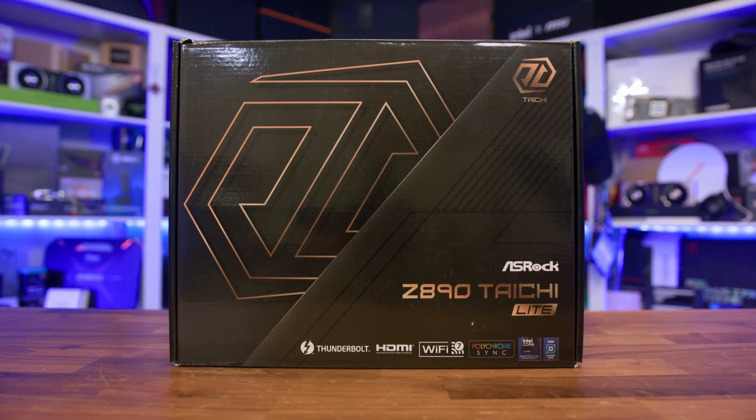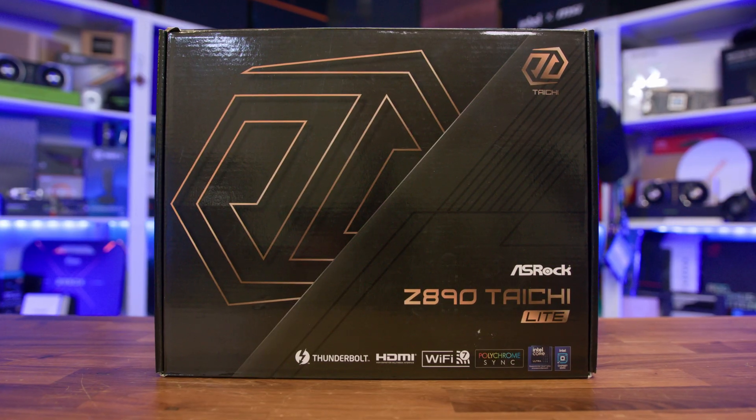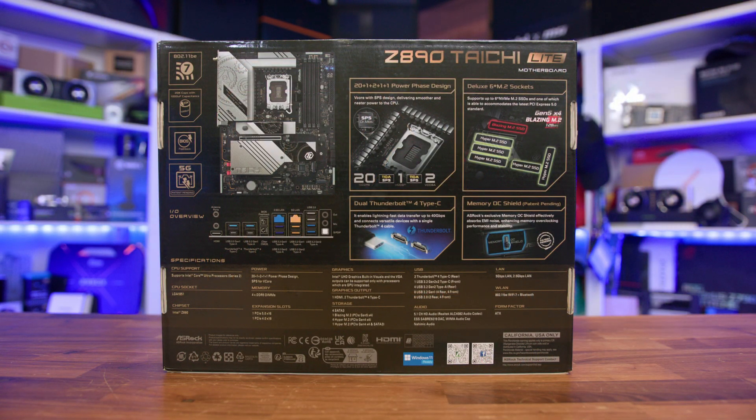Kicking things off with the unboxing — the packaging itself is typical ASRock with a simple but elegant design on the front, featuring a simple logo and model name, along with some key features like Thunderbolt and Wi-Fi 7. Flipping things around, we're greeted with a lot more information, including our first glimpse of the board itself, the powerful power delivery system, the plethora of M.2 slots, a full view of the rear I/O, and a spec table, making it easy to see if this board is right for you in a retail store.